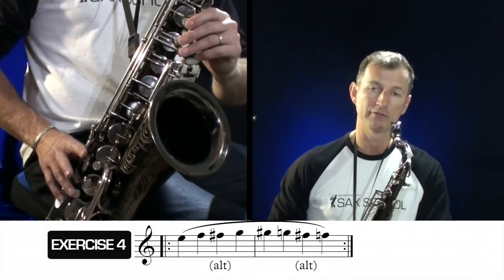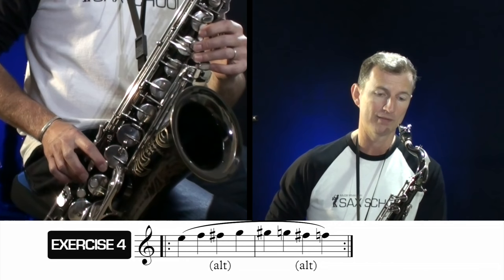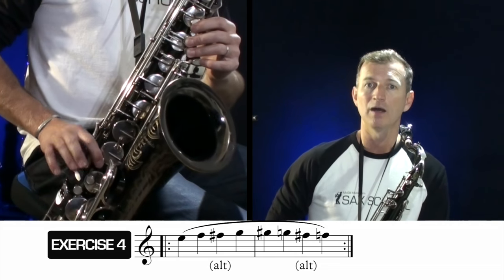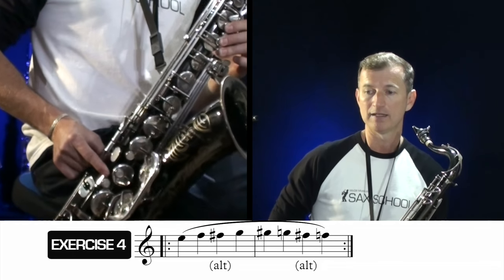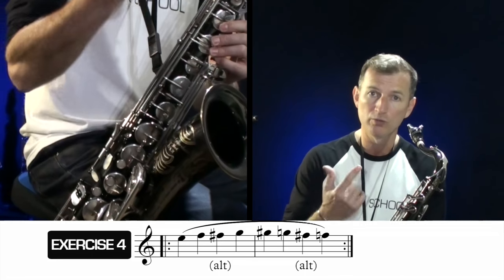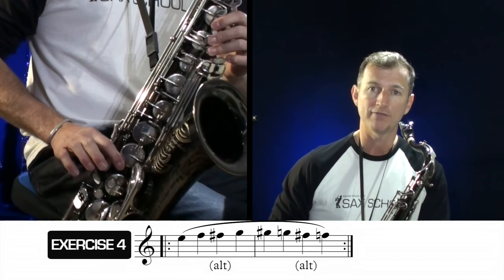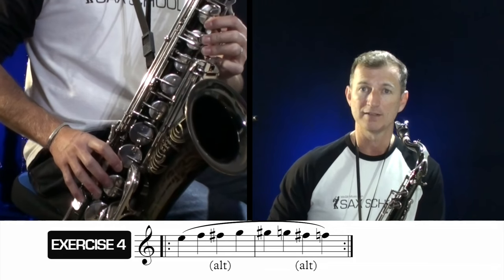Exercise number four: we're going up a bit higher in the range, starting on E with our octave key on, going E to F to F sharp to G. Instead of using the middle F sharp fingering, I suggest using the alternate F — our first finger F and the side F sharp key. This is a really useful chromatic fingering that makes the movement through the chromatic scale so much smoother. The exercise goes: E, F, F sharp (side), G, G sharp, G natural, F sharp (side) again, and back to F natural.